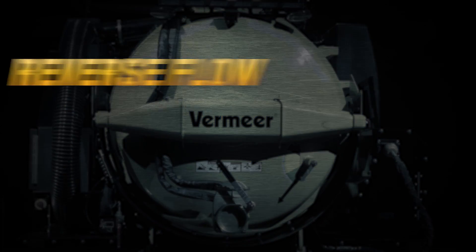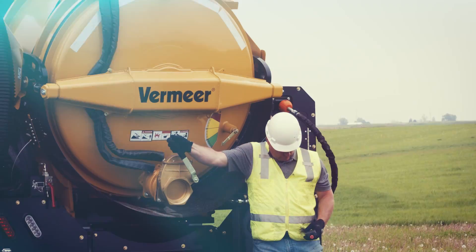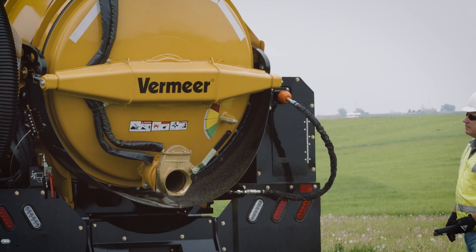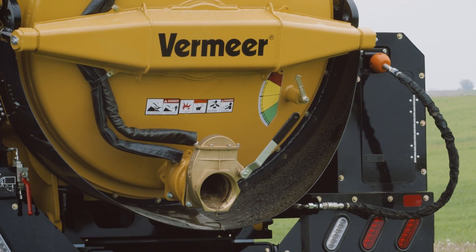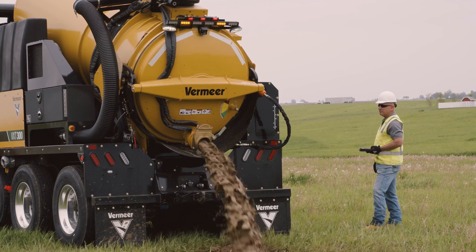Lastly, I want to touch on the reverse flow option available on the VXT300. This option is either factory or dealer installed and keeps our customers more productive. Operators can reverse the airflow by changing the valve position for positive tank pressure. This is beneficial when dislodging obstructions that may occur during the vacuum digging process, or when unloading debris through the six-inch gate valve located at the bottom of the spoil tank door.